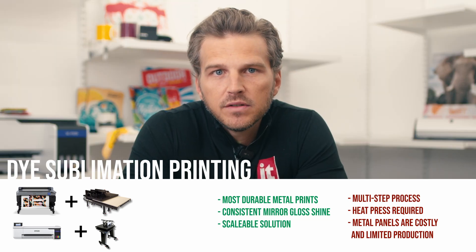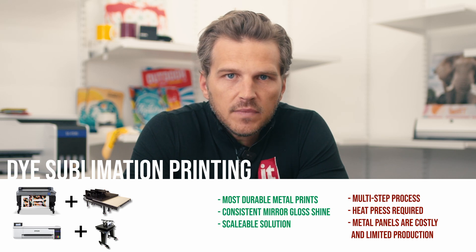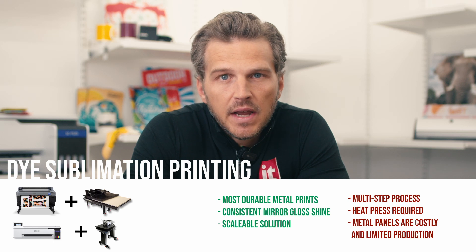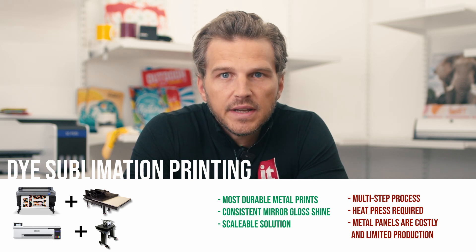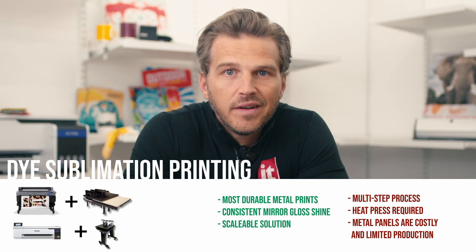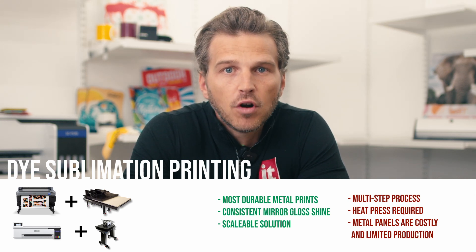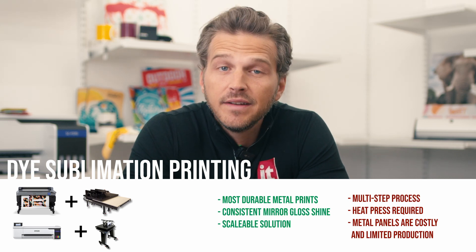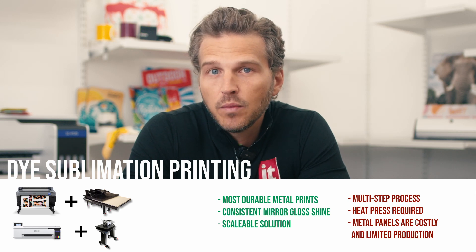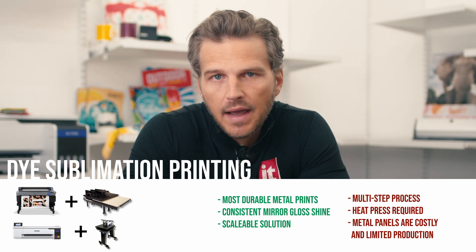Finally, the metal panels used for sublimation have to be specially coated to receive the gaseous dye transfer. Applying that coating is an unforgiving and costly process in manufacturing. If the surface isn't perfect, you will see every defect in the mirror gloss finish. For this reason, there is only one very high-quality, high-end metal producer in the U.S., and that's Chromalux. They make a fantastic product, but it is very expensive at around $10 per square foot — a downside compared to aluminum composite panels for UV and latex printing at half that price.